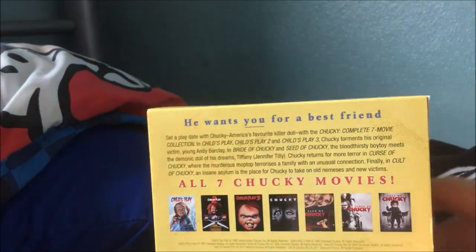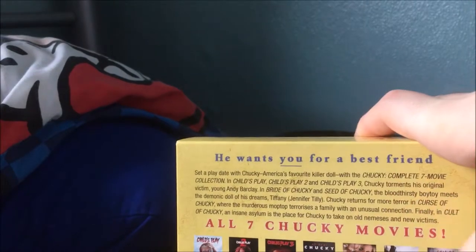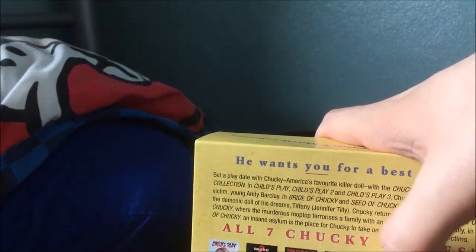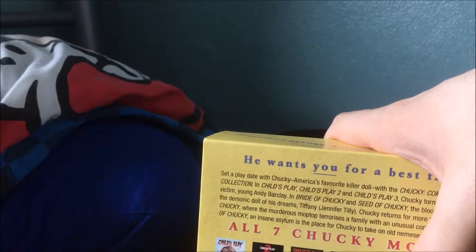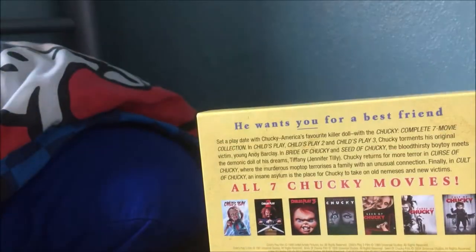This is the first time you could get all the Chucky films together in the UK. There were a couple of sets released in the US but never one here, due to rights issues — the first film is MGM and the rest are Universal. Interestingly, Bride of Chucky and Seed of Chucky weren't initially distributed by Universal in the UK, but now Universal have got the UK rights back and put them out on Blu-ray. This also marks the Blu-ray debut of Bride of Chucky, Seed of Chucky, and Cult of Chucky.